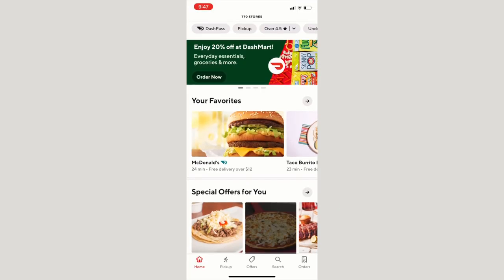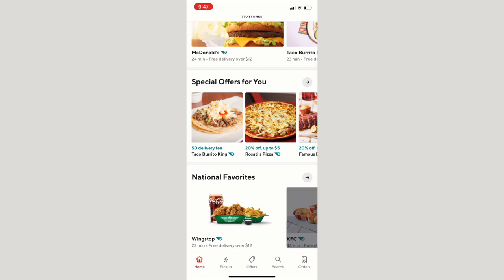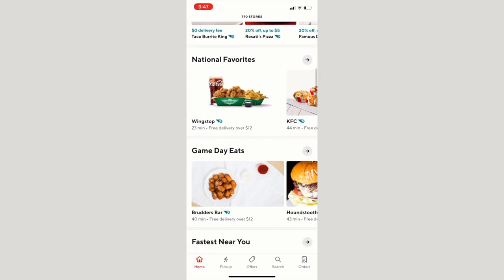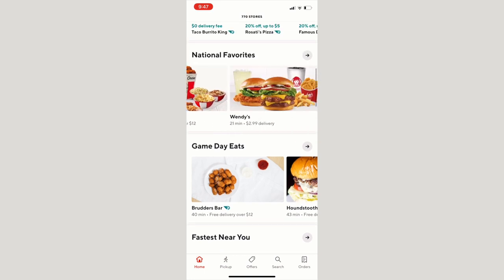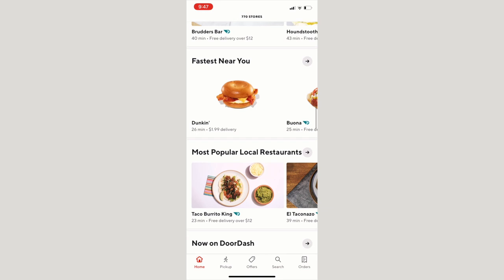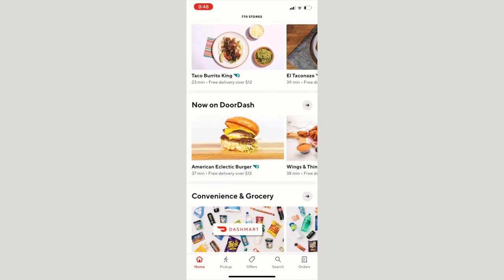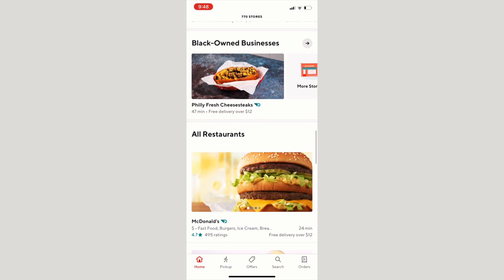The last app we absolutely love is DoorDash — it's like Uber Eats or Grubhub, but we prefer DoorDash because they tend to give us the most deals and the cheapest delivery fees, though that can change depending on your area. We love the restaurants they offer: Wingstop, KFC, Wendy's, McDonald's. It's the app you want when you're just not feeling like cooking — pop over to DoorDash, order food for the family, and it could be there in 20 to 40 minutes. Be sure to check out those apps! Okay, I think the apple pie is done — let's go check it out.